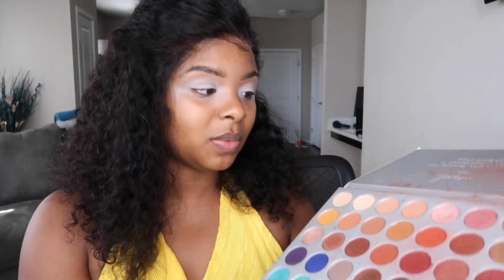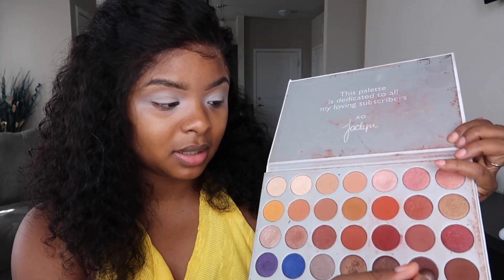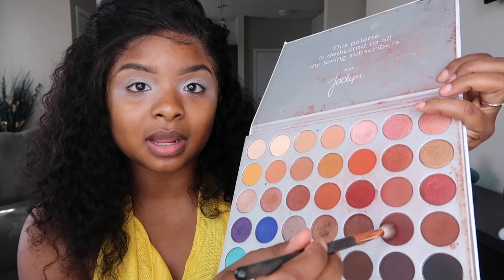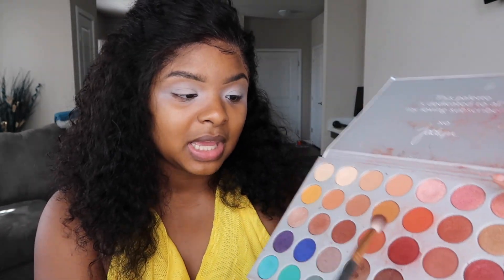I want to do a brown — or like a reddish, brownish, yellow type of look — so I'm going to go in with a dark brown and then a little bit of red. This is going to give me that sunset look.